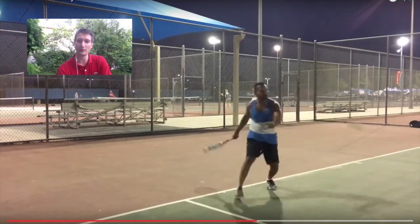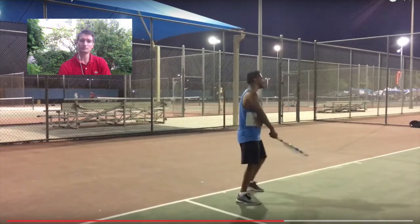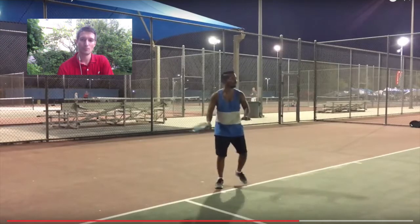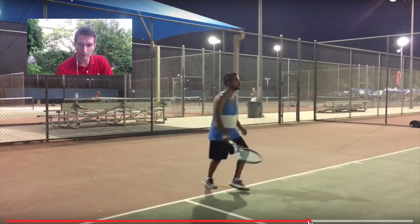See, that one was better — you moved out of the way, that was good. Even that one was good. You should add more of a loop to it too, like in the beginning. Good. I really like this shot.